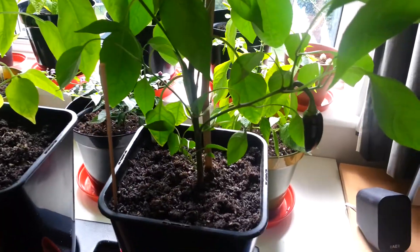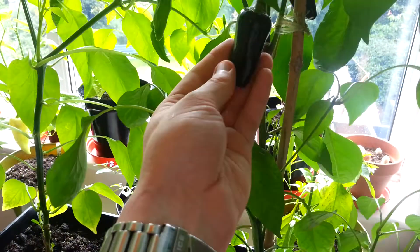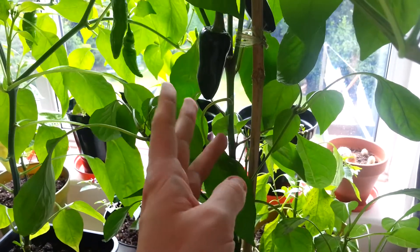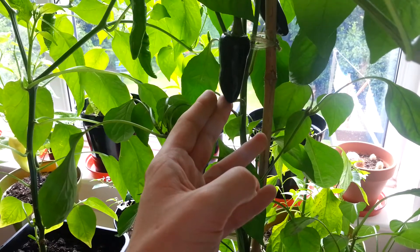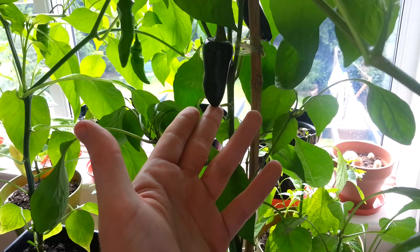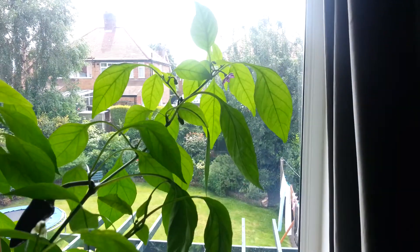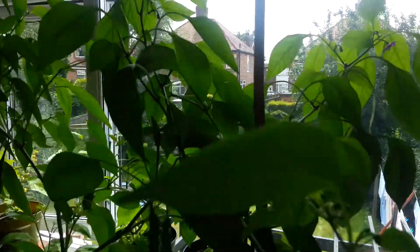We'll do this one on the right hand side first — this is the Hungarian Black. Some smaller pods on it but some very nice jet black, very smooth textured chilli. I've already had one off the plant. Very nice tasting actually, quite mild, not overly fruity but certainly not like a usual annuum type chilli. An interesting one to grow and I think I will be growing this one next year. It's been very prolific. You can see it's got a beautiful purple flower still on and some flower buds starting, so I should get some good chillies from this.